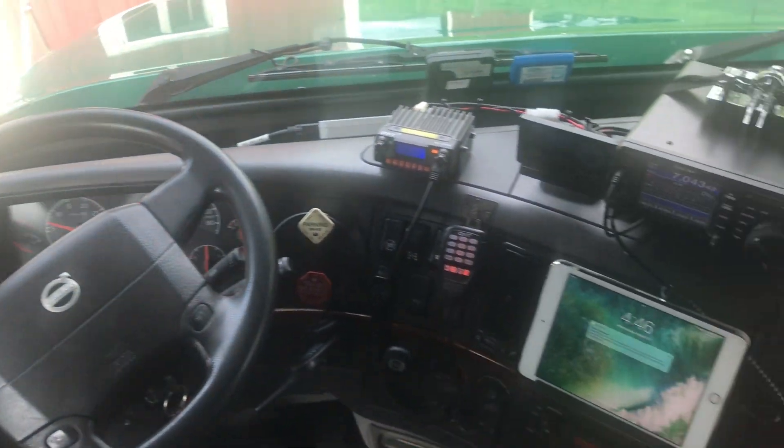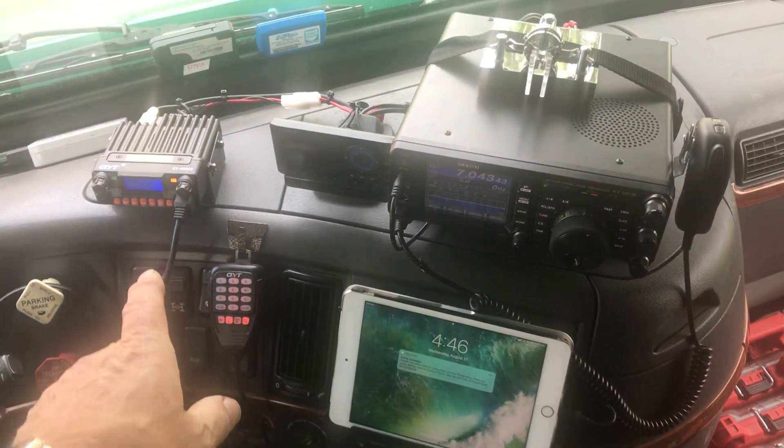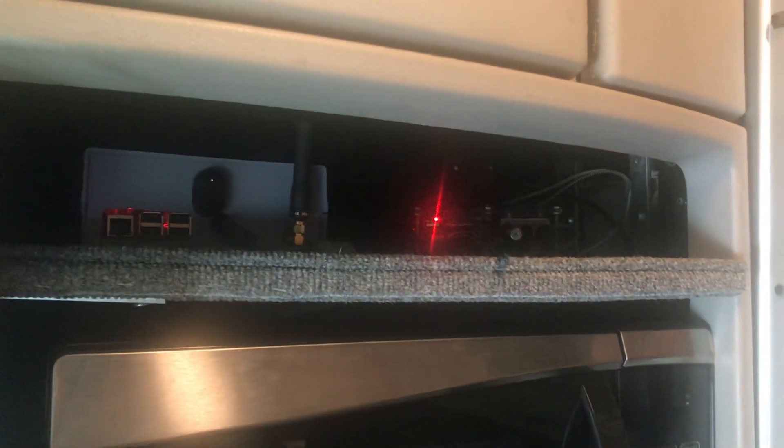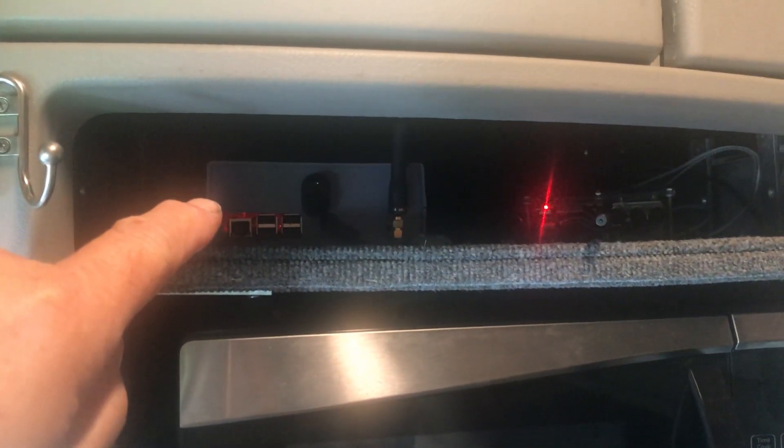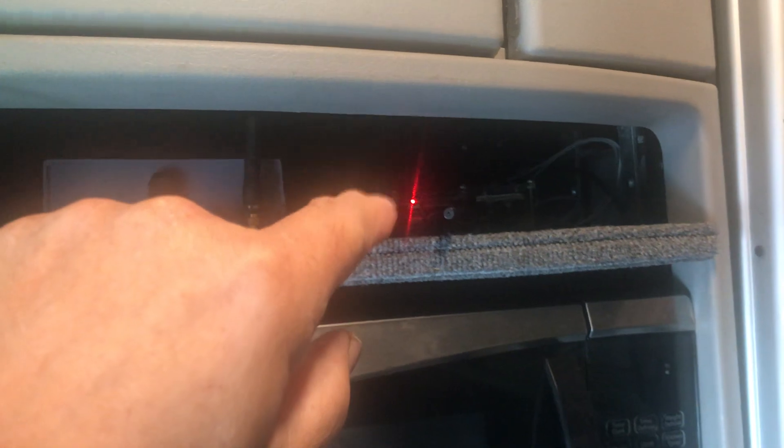Up here on this shelf I've got my new AllStar node, and that's the IRLP node that I made about four years ago.